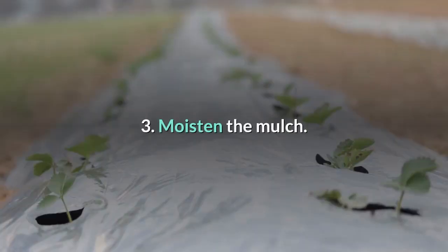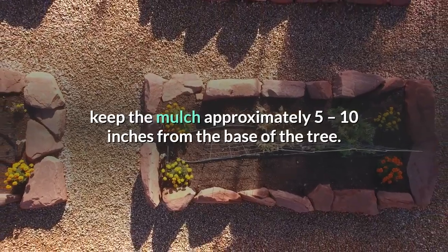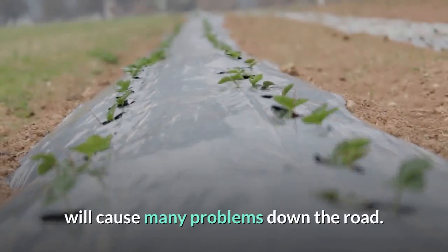Step three — moisten the mulch. When mulching trees and shrubs, keep the mulch approximately five to ten inches from the base of the tree. Over time, mulch too close to the trunk — even organic matter — will cause many problems down the road.